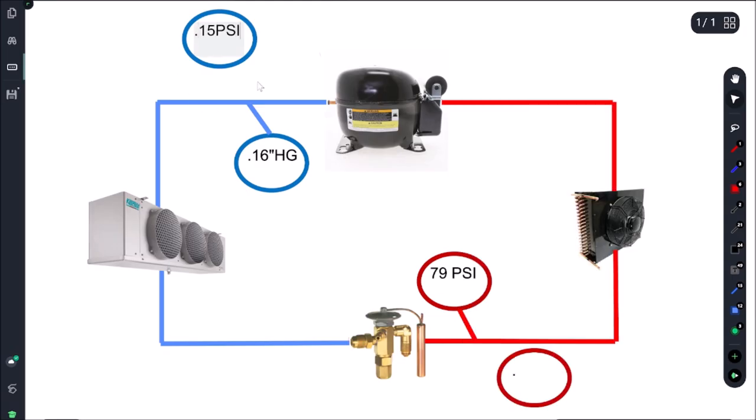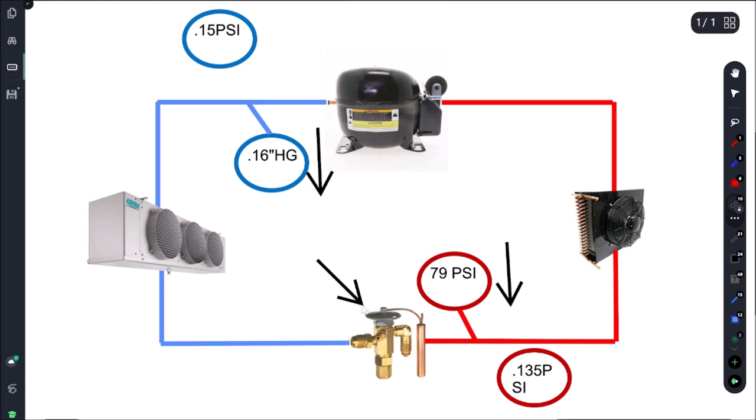Looking at our refrigeration cycle chart, we're looking for around 15 psi suction and 135 psi head pressure. As you can see, our suction pressure is low and our head pressure is low. That gives us two potential outcomes: either we have a plugged metering device or filter dryer, or we have a low charge.